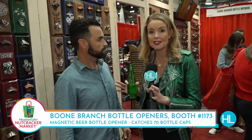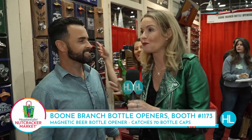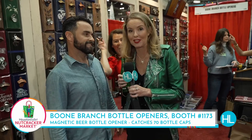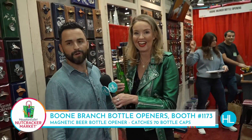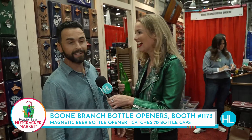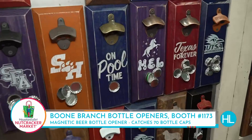You can do it on site. Come and get your bottle opener, wander around, and then come pick it up before you leave. We plan to sell many of them this weekend — what better place to be than the Houston Nutcracker event! Welcome to Houston. Thank you, it is such a cool thing.